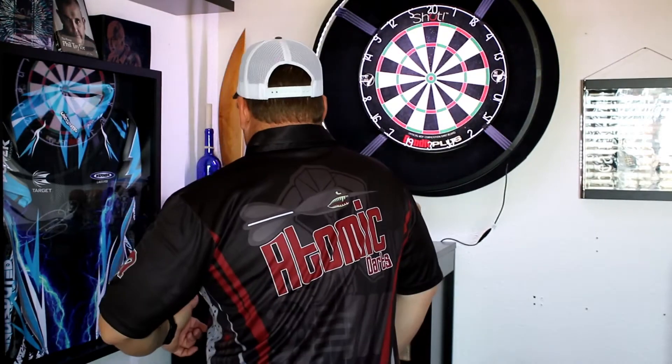Hey everybody, thanks for stopping by for another product review by Atomic Darts. I'm Matt with Atomic Darts. First I want to thank Mojo Dart Gear — there's an image of the entire jersey over on our Facebook page, so if you want to take a look at it go check it out over there. Here's the back. Pretty cool, very comfortable jersey, really like the design, so thank you guys. Check out Mojo Dart Gear as well, you'll find them on Facebook and they do some really cool custom work.